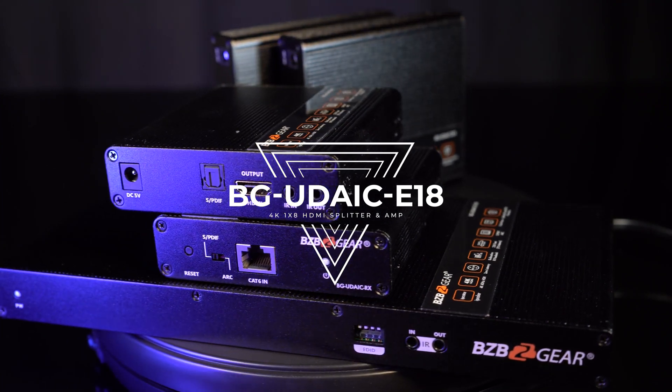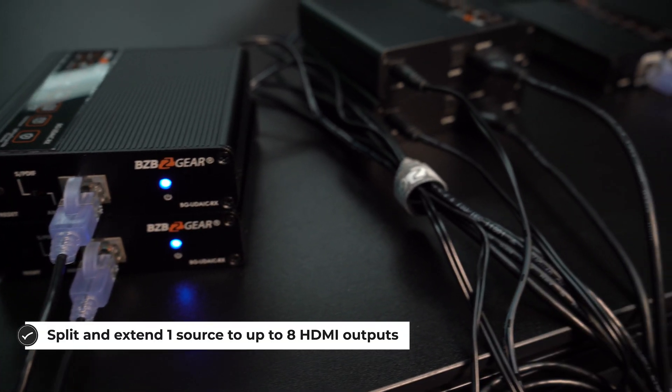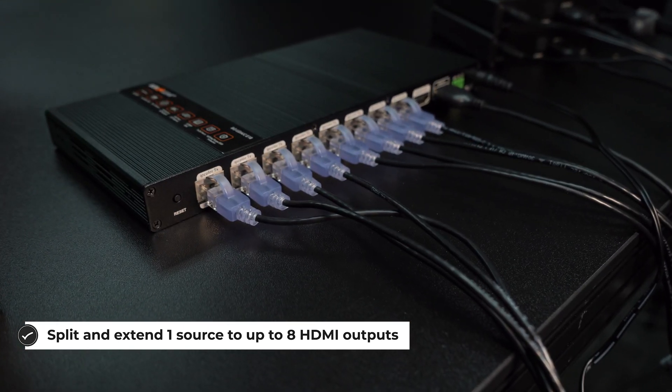This is another one of our HDMI extenders. This is a 1x8 extender — a splitter and extender. You can split the signal and extend using the receivers over cat 6, cat 6a, or cat 7. We also have a 1x4 version as well if you don't have as many displays.